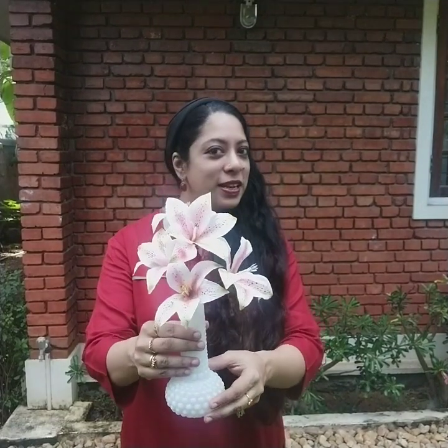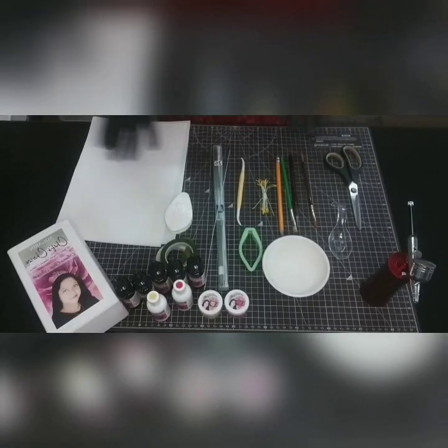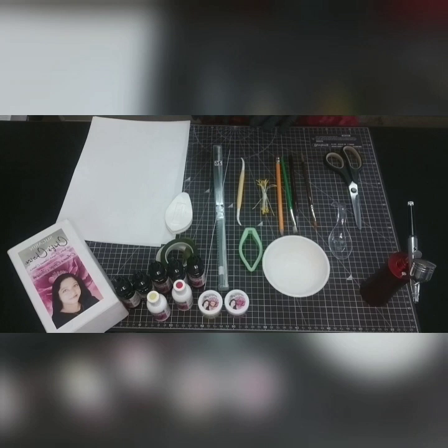Hi, I'm Anna Gigi Joseph and I'm a cake artist. I love working with wafer paper, so today I'm going to show you how to make this beautiful lily flower out of wafer paper.